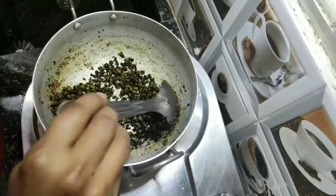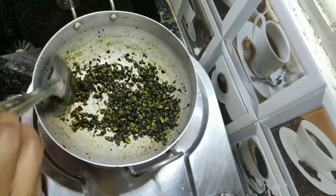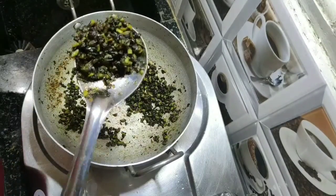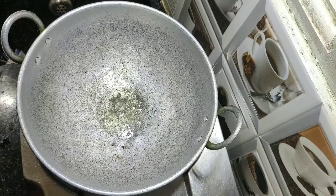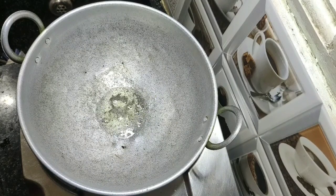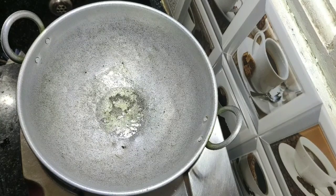Keep the stove on a low flame and keep on mixing. Cook the bitter gourd until it turns black and crispy. Keep the fried bitter gourd aside. Keep another pan on the stove, add one tablespoon of oil and half a teaspoon of mustard seeds.